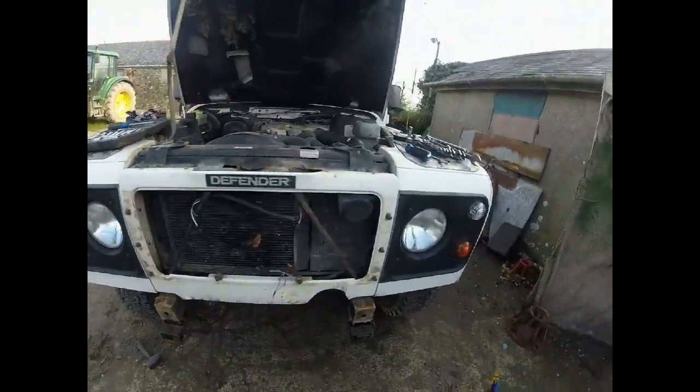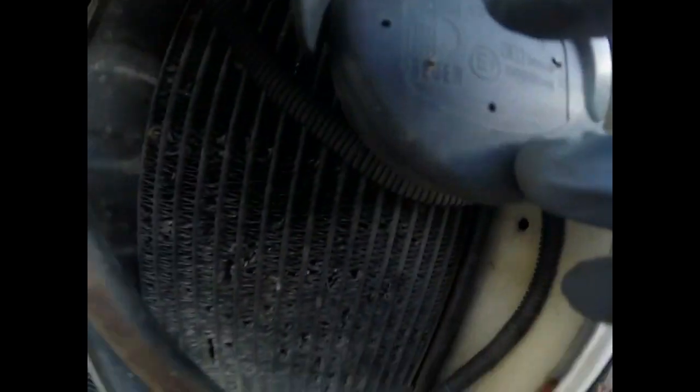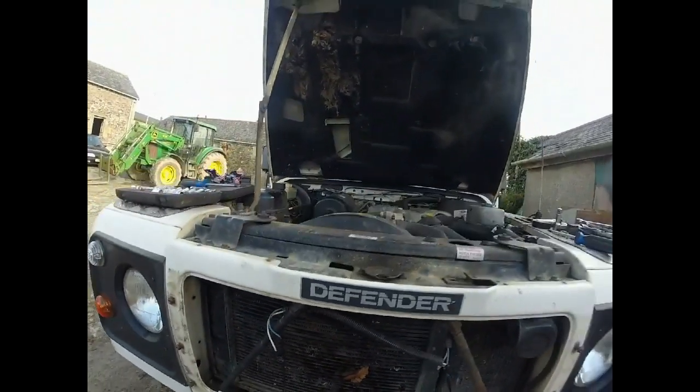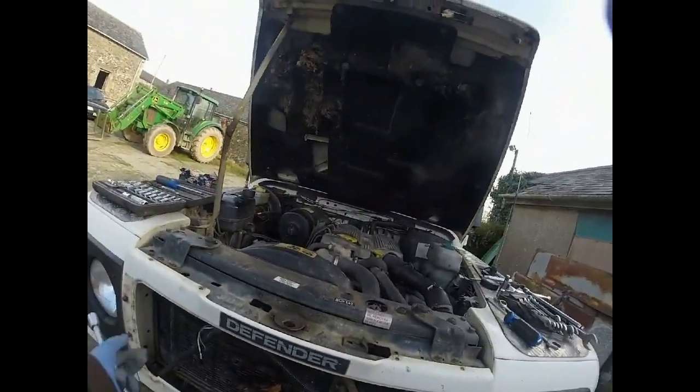Right, bumper, lights and whatnot are off. Just going to remove this grill now. A couple of bolts up in there, one down there, and one there. Same on the other side. Horn's in the way just for this one though. A little bit over-engineered for my liking - two bolts would have been fine. It's only a piece of plastic.